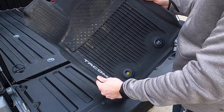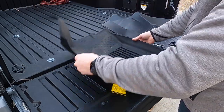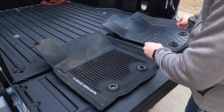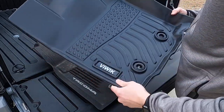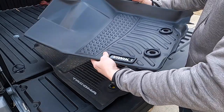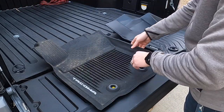First off, the OEM Tacoma floor mats are very rubbery and flexible. The new VUWIC ones are a little bit more tough and robust — they don't bend as much. It's more of a hard plastic as opposed to a rubber finish.